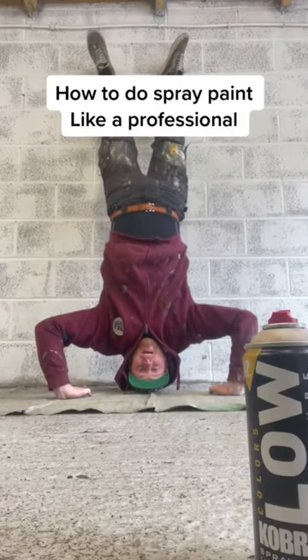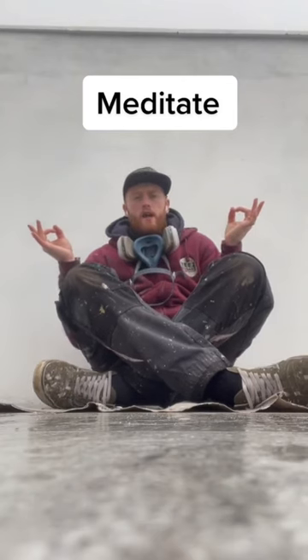How to do spray painting like a professional? First, we meditate. Namaste.